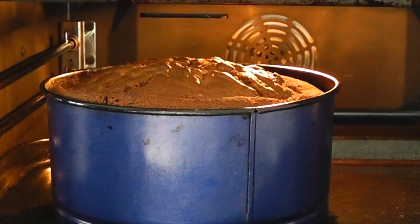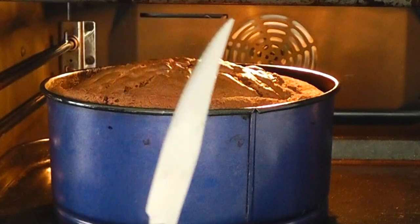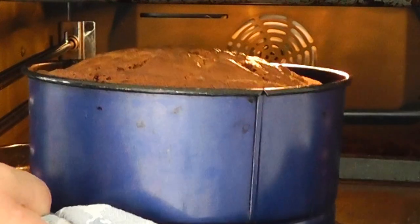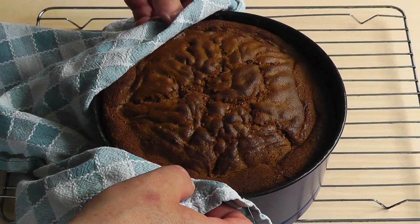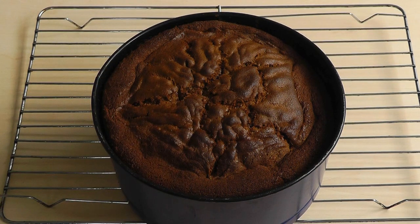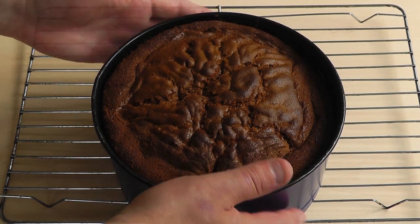Now I'm just going to stick a knife in there, because it's always a good way to test it. Pull it out — if it comes out clean, which I think it's pretty clean actually. So I'm going to take that out of the oven; it's been cooking for one hour. Let's just pull that out and switch the oven off. I'll put that on the wire rack initially and let it cool down. I would say leave it for 10 or 15 minutes and then we can pop the cake out and put it on the wire rack until it's really cooled down.